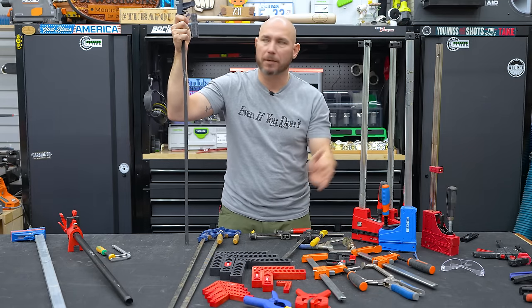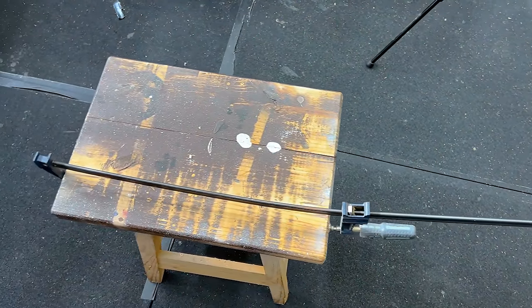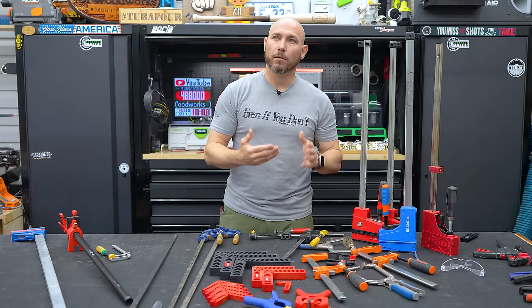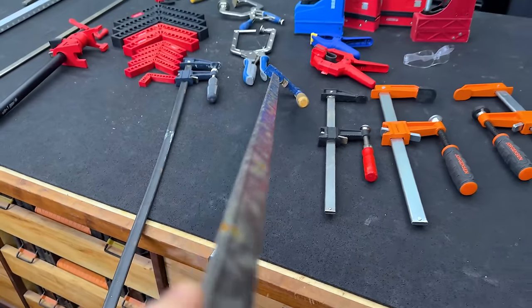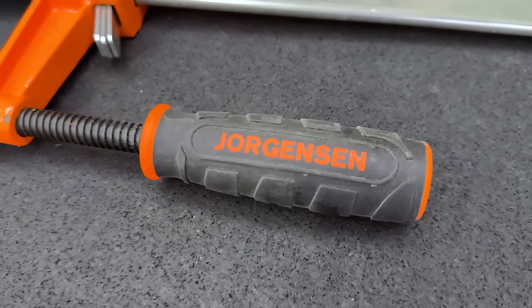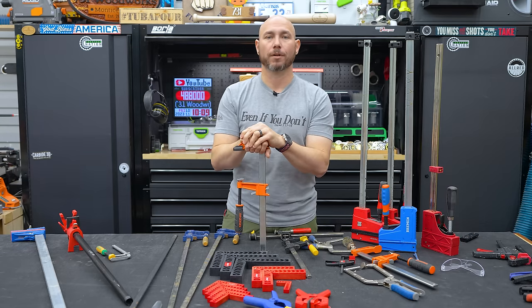There's one brand of F clamps I don't recommend — and don't hate on me because I'll recommend them later — this is a Harbor Freight F clamp. When you put pressure on them, the metal bar is so thin with poor tensile strength, it just bends. Now I know you can get a bunch for very cheap, but the Irwin brand is very well made with a nice thick bar. By far my favorite F clamp is the Jorgensen brand — some of the best F clamps made, even above Bessie. Big thick handle, nice thick bar. If you like thick, Jorgensen's the way to go.